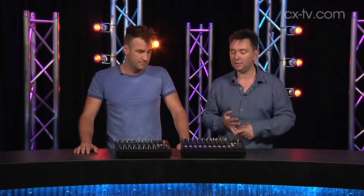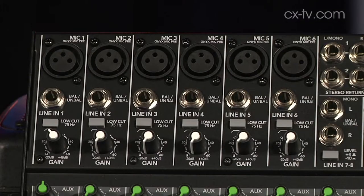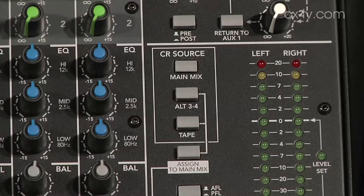They're basically indestructible, really reliable. They've got a nice low noise floor, a pretty wide dynamic range, good EQ, and a good range of features. Even the 1202 has mute buttons for the channels and you can solo as well.